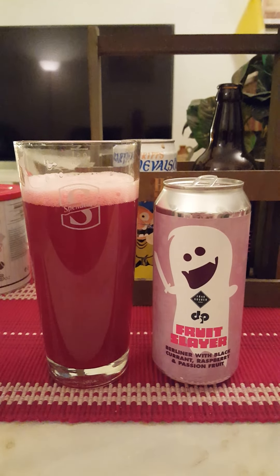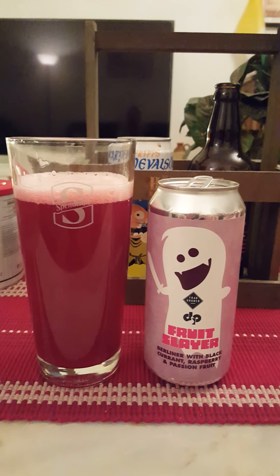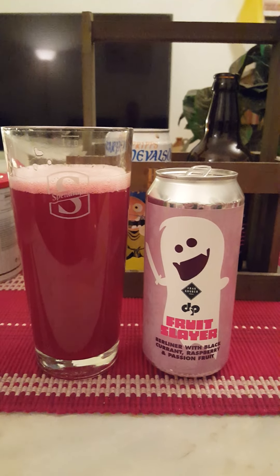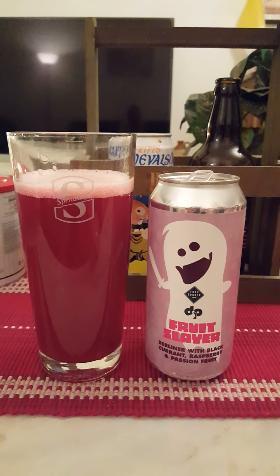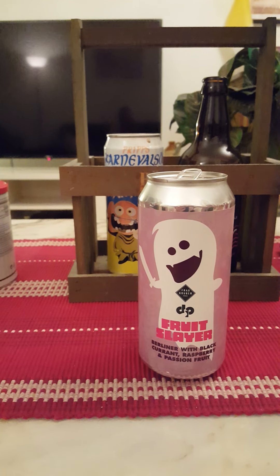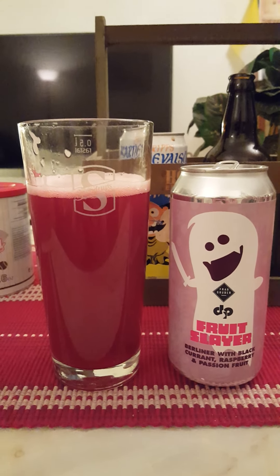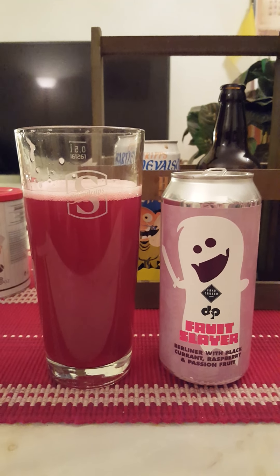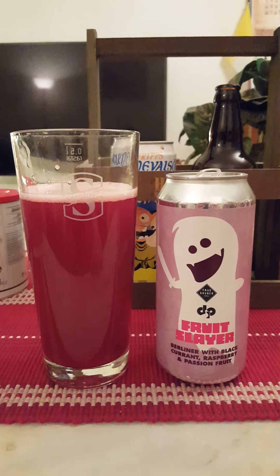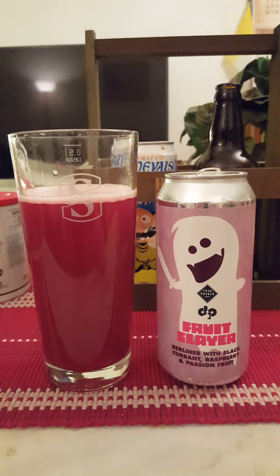Oh, that's acidic — that's really, really acidic right there. Mouth-puckering galore! It's a big, big whack of sour red berries. I get a lot of blackcurrants and blackberries in there, and a little bit of that raspberry note as well. Very, very acidic — very, very sour berries, but at the same time super refreshing. It packs a punch, it really packs a punch. Really, really nice. If you like your really mouth-puckering, sour Berliner Weiss, this one will have you covered. It's very well made — super, super sour.